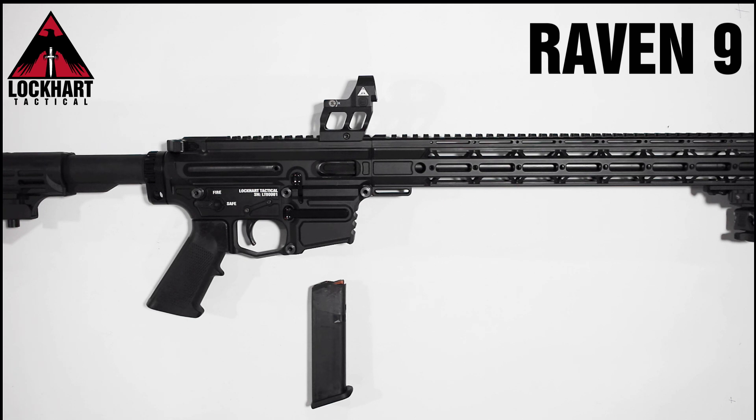Due to the impressive modularity of the Raven, we've designed this firearm to be the last firearm you'll ever need to purchase. Some of the calibre kits coming soon include .22LR, .556 NATO, .762x39, .410 gauge shotgun, .45 auto, .12 gauge shotgun, and more.